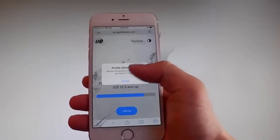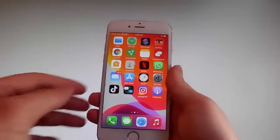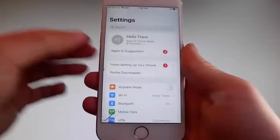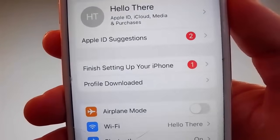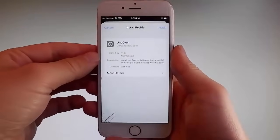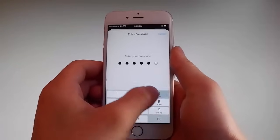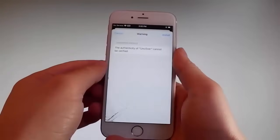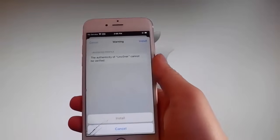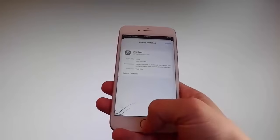Once the download has been completed, tap on the Close button. Now go back to your settings and on the main settings window you're gonna see a new tab that says Profile Downloaded — that's how you install Uncover. Tap on the Profile Downloaded tab, and that's gonna take you to the installation window. Once you're here, tap on the Install button at the upper right, enter your passcode, tap Next, then tap Install at the upper right again, and tap Install one more time at the bottom.